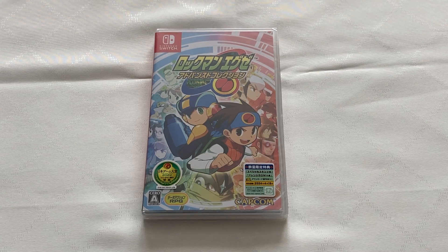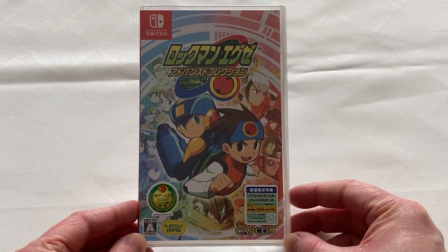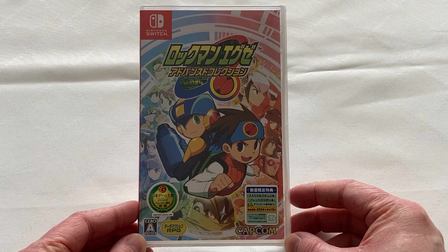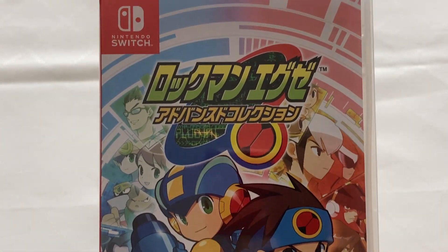Hello everyone, it's Scott here, and we'll be unboxing the Japanese physical Nintendo Switch release of Mega Man Battle Network Legacy Collection, which contains both Volume 1 and Volume 2 on a single Nintendo Switch cartridge without any downloads. More importantly, it features English text and subtitles. So if you're wanting to own a physical copy of this collection, then the Japanese version is the way to go.